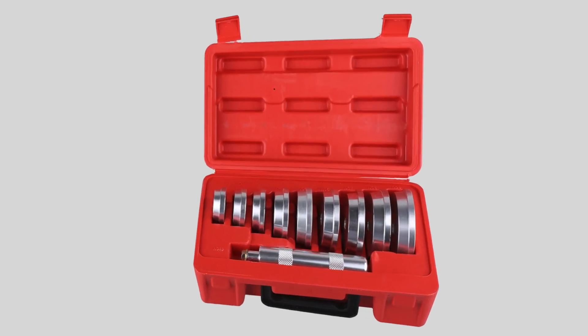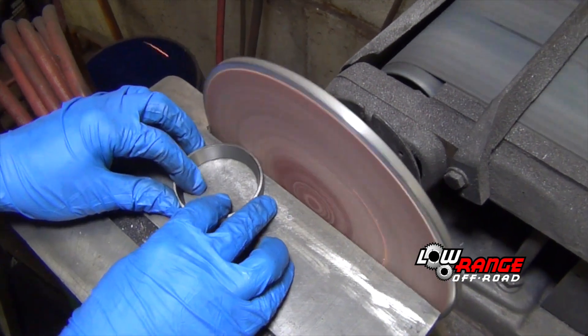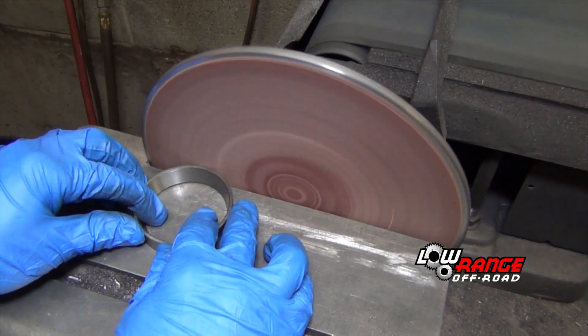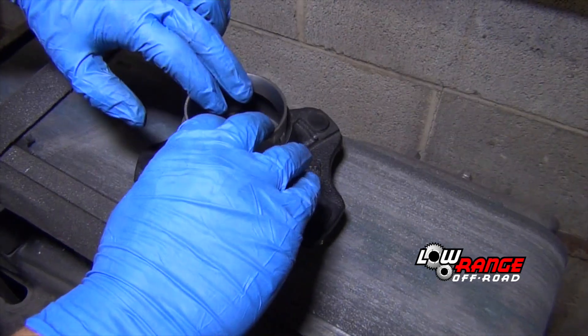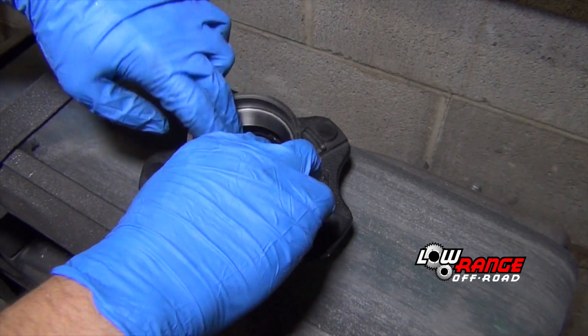If you don't have the proper tool for driving in races you can use the old races. This is done by reducing the outside diameter of the old race using a bench grinder or sanding disc. Grind away enough material so that the old race fits inside the cavity of the hub and moves up and down freely.